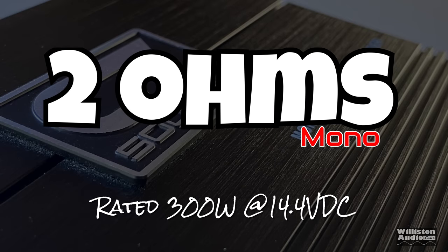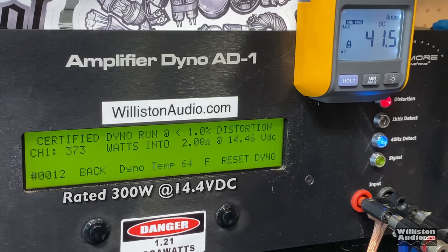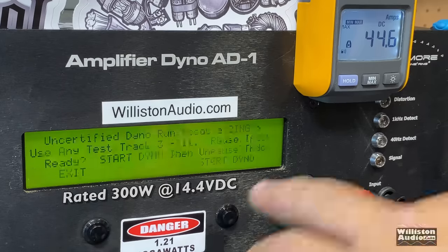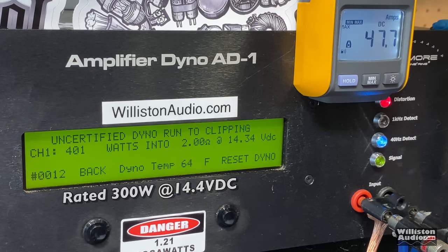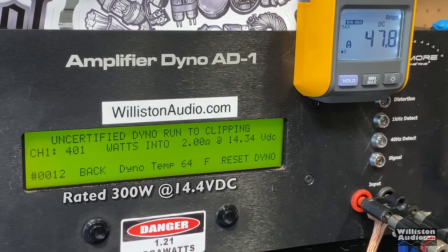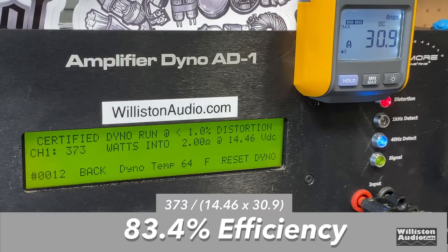Next up, 2 ohms — amp is rated 300 watts at 14.4. Certified test: easily met the rated power at 373 watts at 14.46. Uncertified up to the clipping point: keeps counting — we can bust 400 — yes, 401 watts at 14.34, which is 101 watts over rated power. Dynamic burst: 403 watts at 14.32 — very good. Efficiency at 2 ohms: 83.4%. Anything above 80% in my opinion is good.